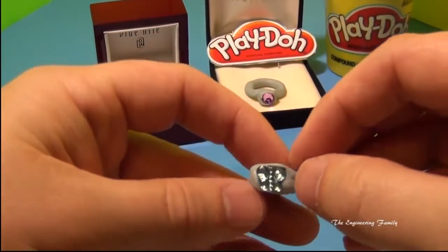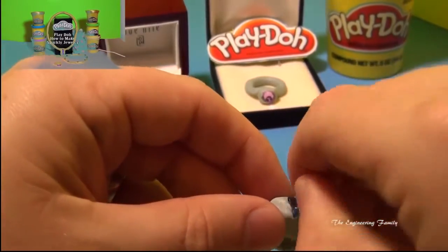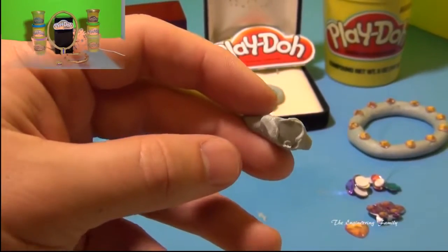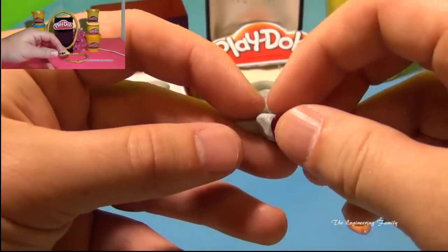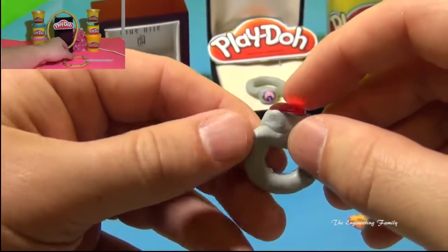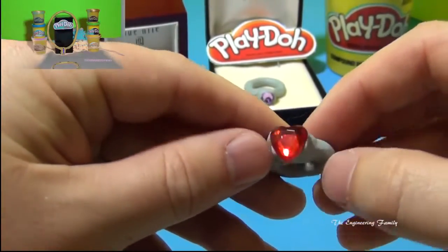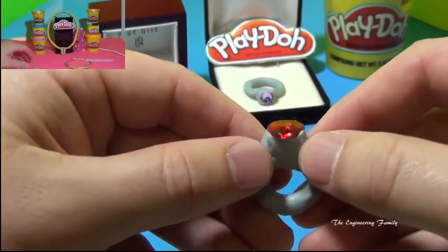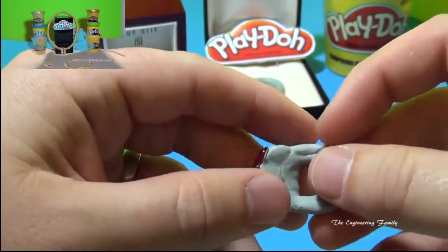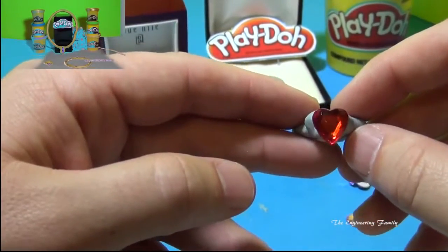Okay, so this is our finished ring, just like that. Now if you want to, you can take off the butterfly — use your fingernail — and you can replace it with maybe a big heart. Then you round it back up and you can make it look really pretty if you want. Your Play-Doh ring.